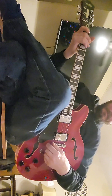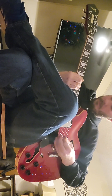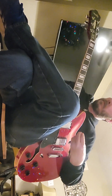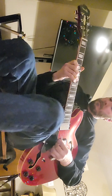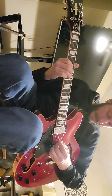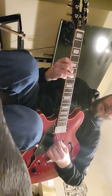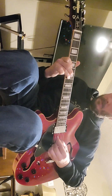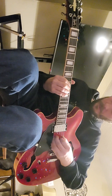That's the neck pickup, now the mid position. It sounds really nice. For a guitar that was around $170, under $200, it plays and sounds really nice and the frets are great.